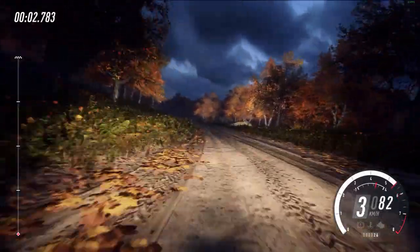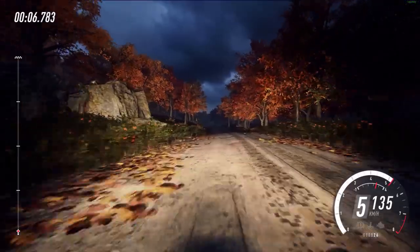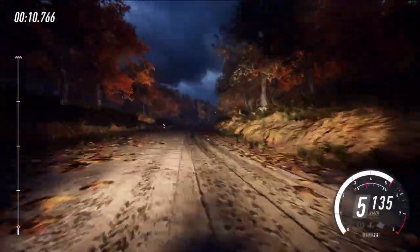Six left long, one hundred. Keep left of a crest, keep left of a crest, jump, fifty. Slow, five right, forty, turn very tight head in right.